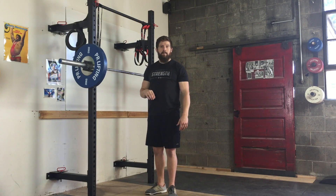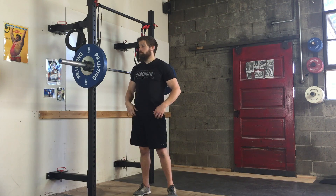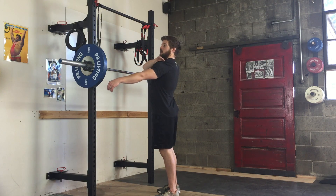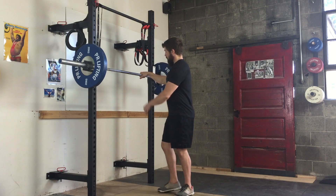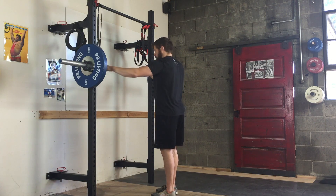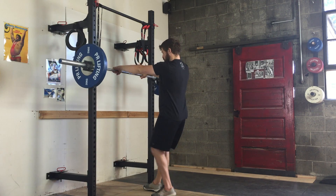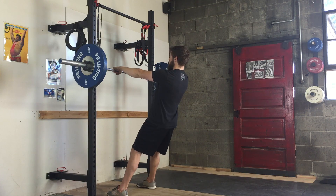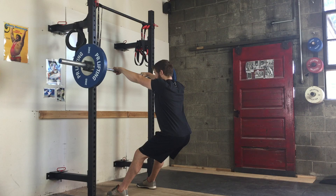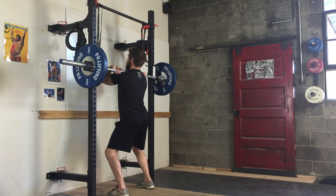First thing we're going to do is set up into the front rack position. If you need a more in-depth view, check out our video on the front rack position setup. For the front rack position, that's where the barbell is sitting right on top of our shoulders or right behind that ridge created by our shoulder muscles. My hands are going to be about a quarter to a half inch into the knurling on both sides — that gives me enough room to clear my shoulders. I'm going to have the bar pulled to the front of the J-hook so it doesn't roll on me as I get underneath it.